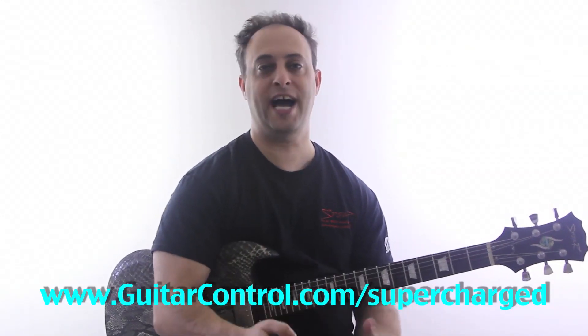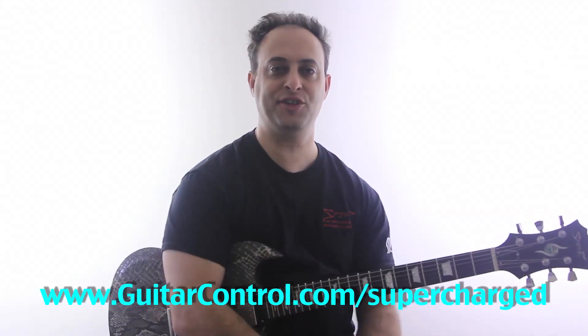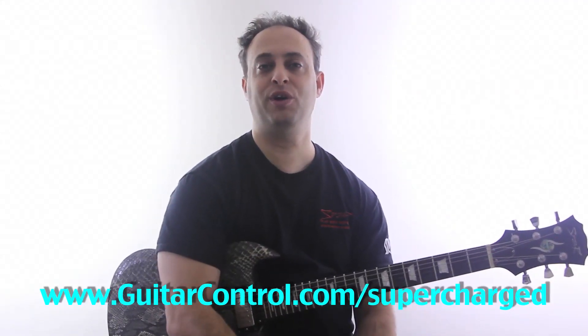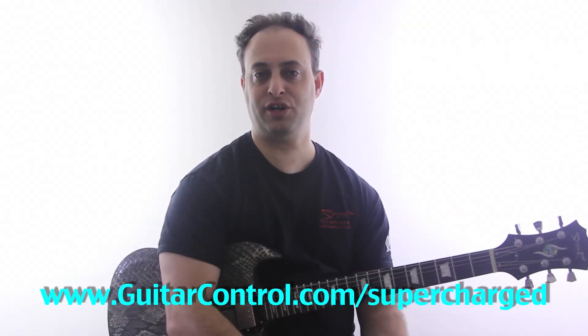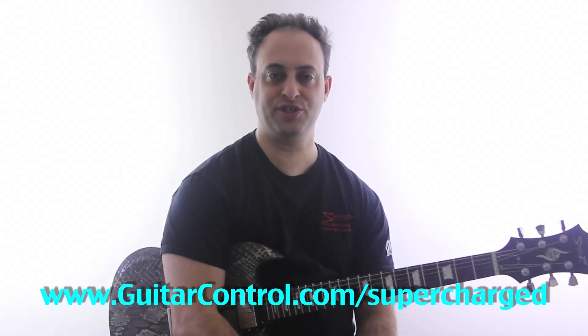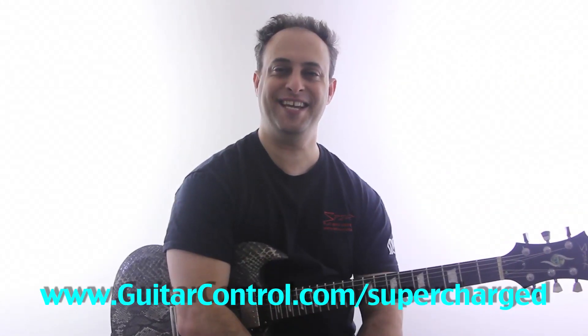I go over lots of cool tapping ideas, patterns, exercises, licks, and so forth in my course called Supercharged Solo Made Simple, which you can check out at guitarcontrol.com/supercharged. Check it out and have an awesome day. I'll catch you later, take care.